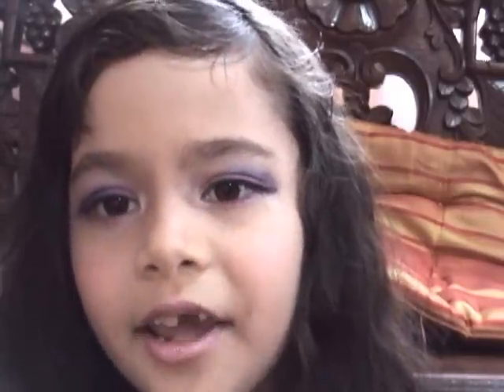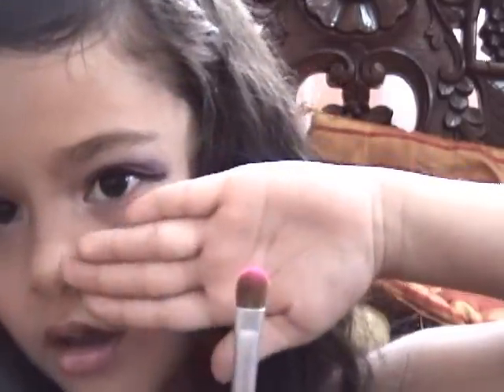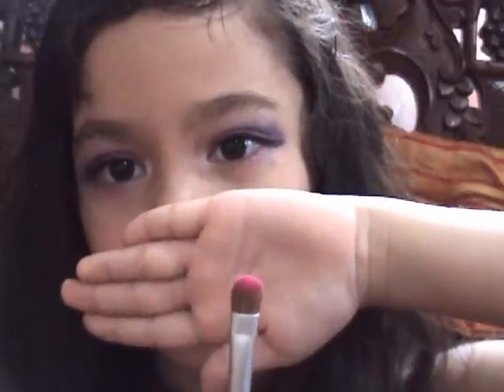I think my lip is not good enough or perfect. So what I'm going to do is take again this pretty pink that I put on my lid and put it on my lips.